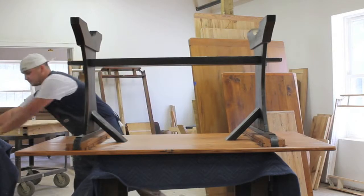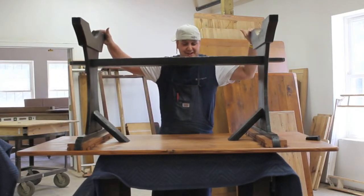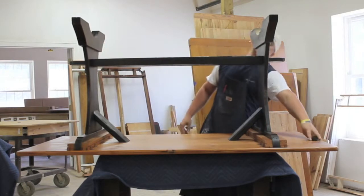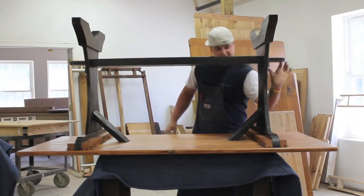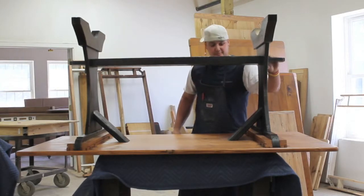Once all your screws are in, double check and make sure it's nice and tight. You may have to reposition things. And after that, get a second person to help you flip it over and enjoy your table.